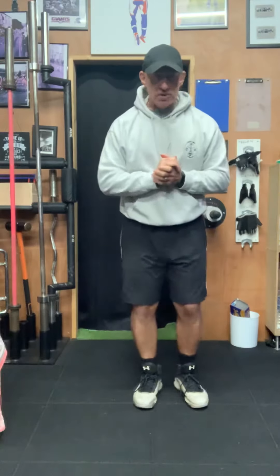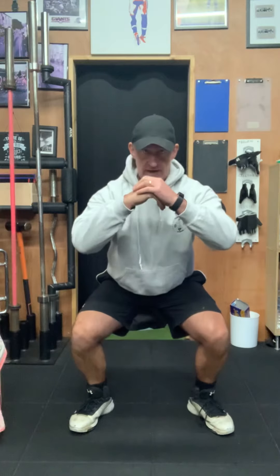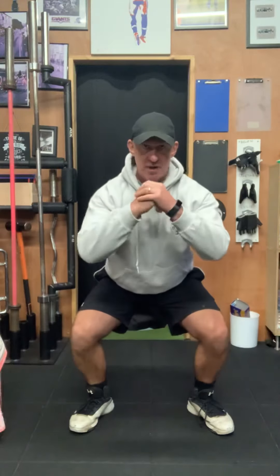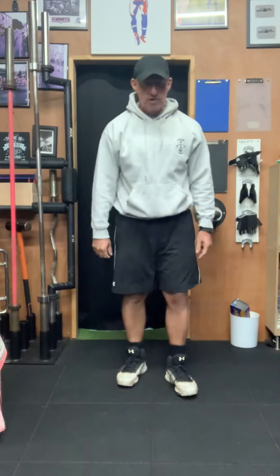The first exercise is a squat and hold. We're sitting in there and that's it — no movement whatsoever. All the tension is in the legs and we stay there for 30 seconds, then up and 10 seconds rest.